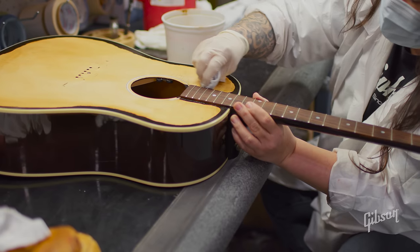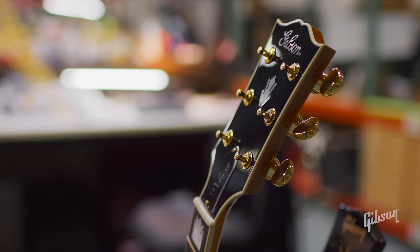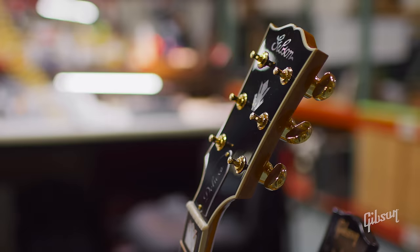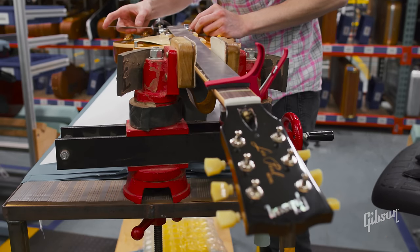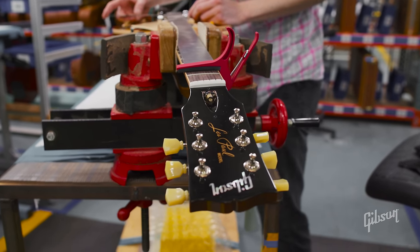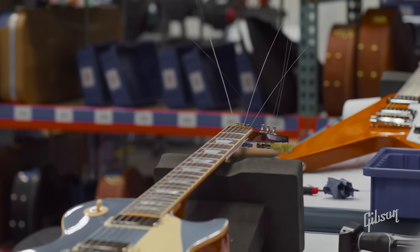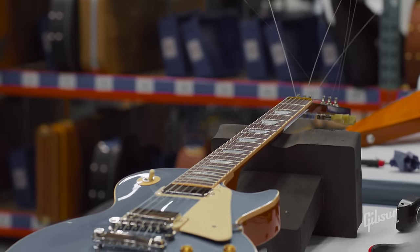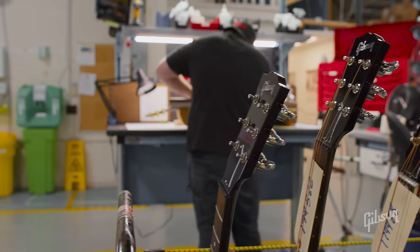We use the correct processes and materials when we restore your instrument. For a vintage acoustic guitar that needs a neck reset, we'll use hot hide glue and true nitrocellulose lacquer to refinish the neck and the repair area. You can rest assured — if it's a vintage guitar it will look like a vintage guitar when we're done, and if it's a new guitar it will look like a new guitar.